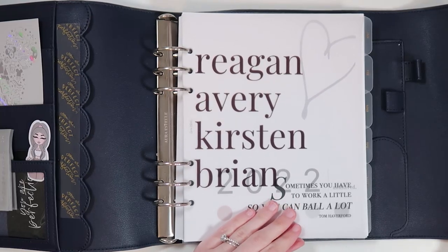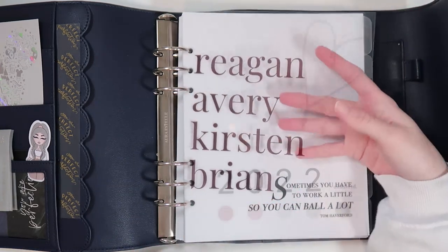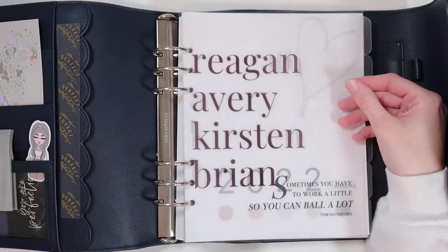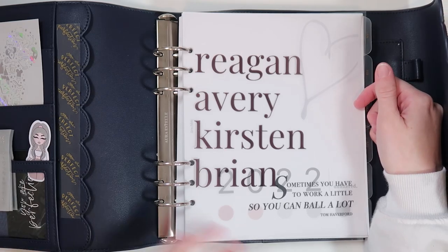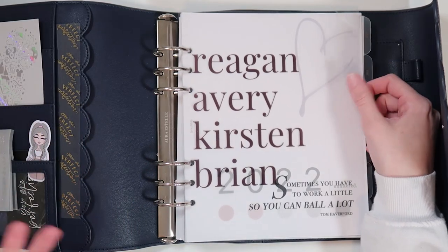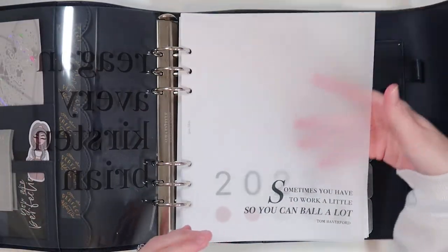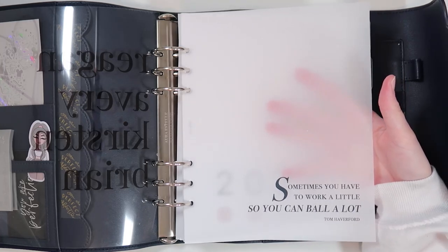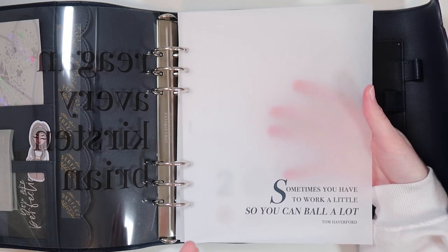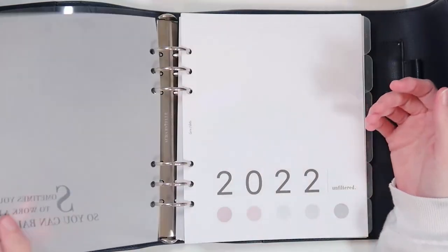These first two things are from Lomas Alley Prints. She gifted me this acetate with my family's names on it - my daughters' names are Reagan and Avery, my name is Kirsten, and my husband's name is Brian. I really wanted to use this somehow and I feel like it's perfect right in front since there's really no theme to this planner - I just kind of wanted it to be me. It has a nice little grayed-out heart. In the back I have a vellum from her shop - it's a Tom Haverford quote from Parks and Rec. It says 'sometimes you have to work a little so you can ball a lot,' which is just so funny if you understand the context.